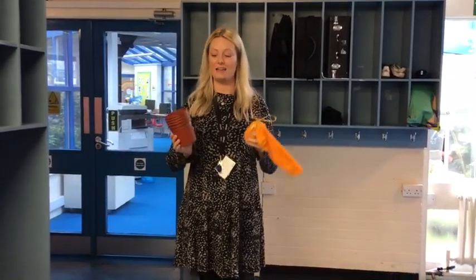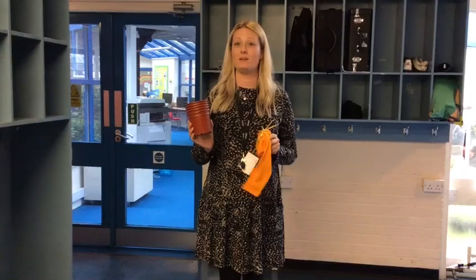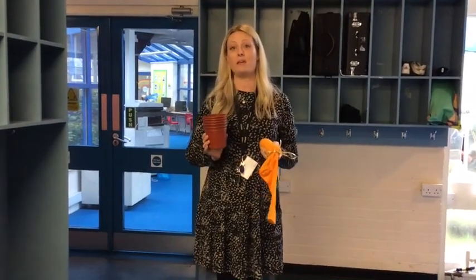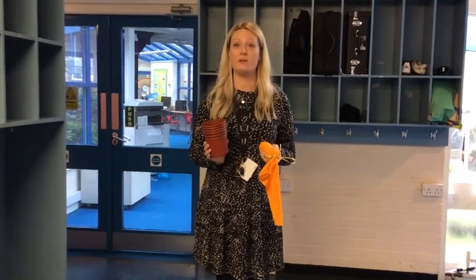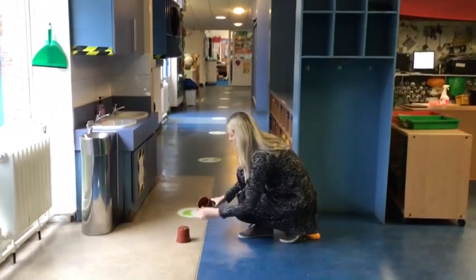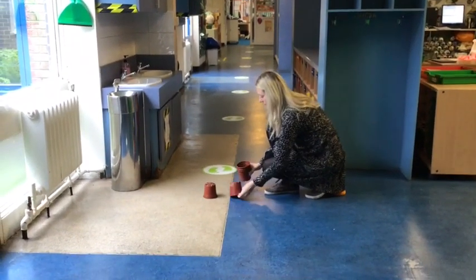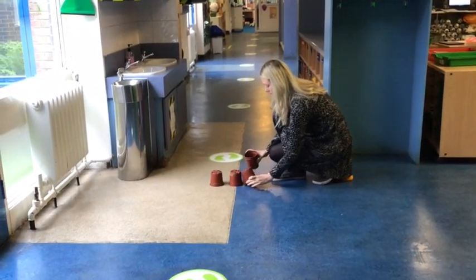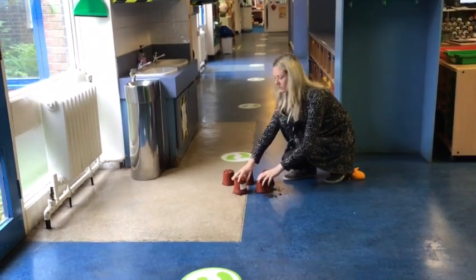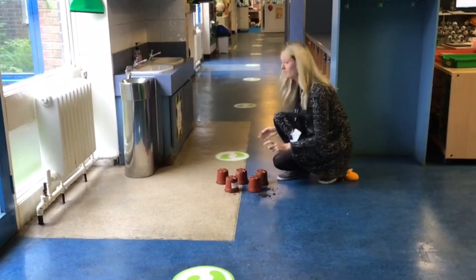So I'm going to show you how to do sock bowling. You will need a stuffed sock and five objects that you can knock down. I've got plant pots, but you could use empty bottles, paper cups — anything at all that you can knock down. You need to set your objects up with little spaces in between, but not too far apart, because the aim of the game is to try and get a strike, which is where you knock all of your objects down.